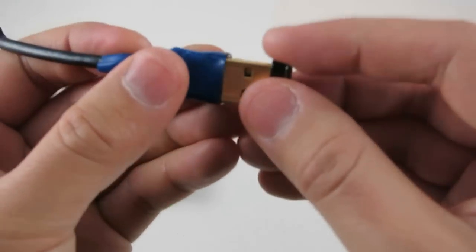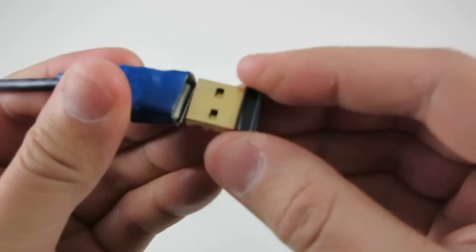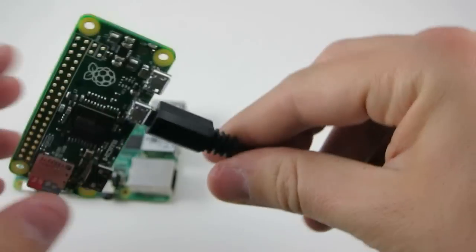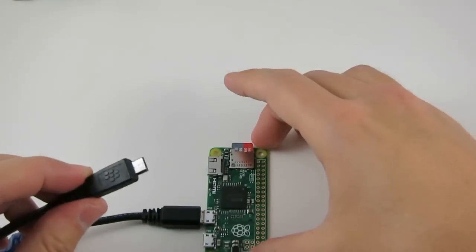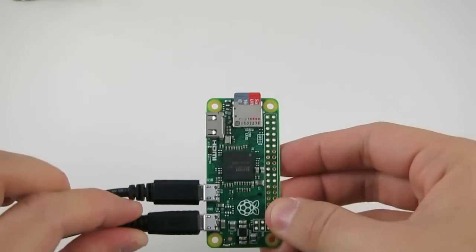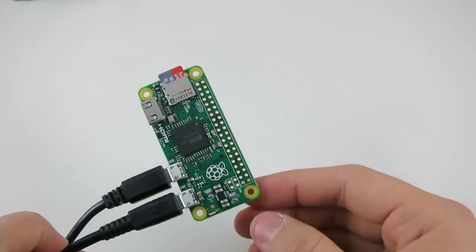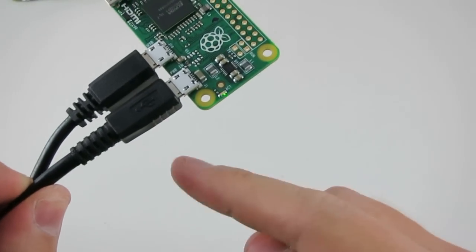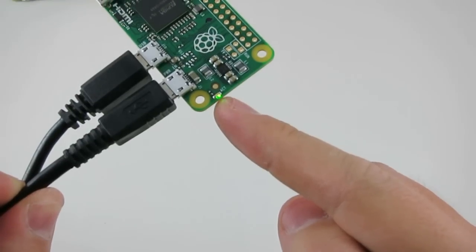Now I can plug in my wireless adapter here. And as usual, I can use a powered micro-USB cable to boot the Raspberry Pi. As you can see, there is a green LED here which starts blinking.